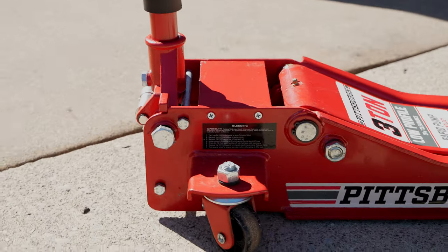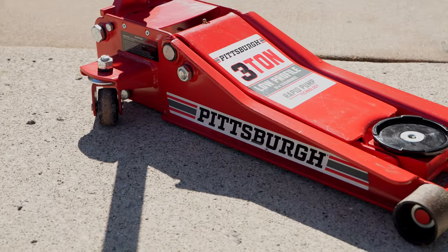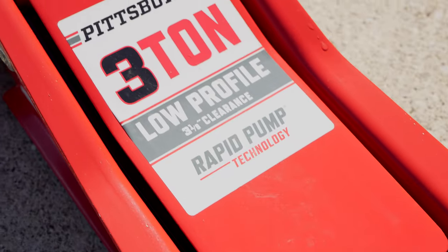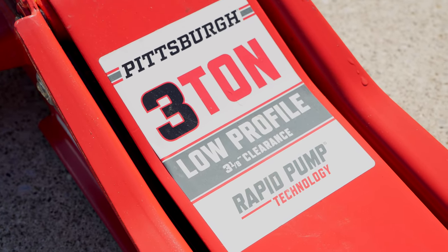The floor jack I'm using is the Pittsburgh 3-ton low profile floor jack. Unless you're jacking up something like an SUV or pickup truck, I definitely suggest getting a low profile floor jack, especially for you slammed boys.